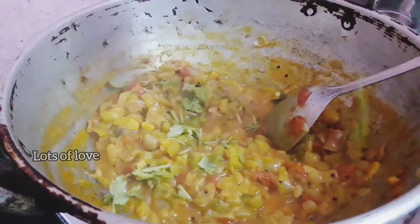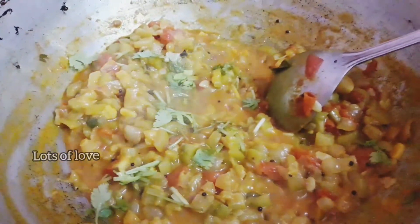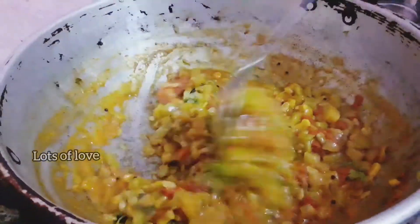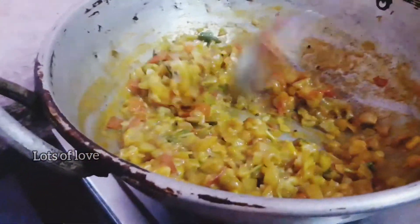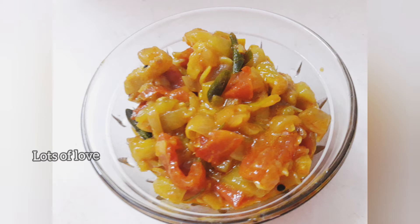Now we get to the scale of the tirades. We are going to get to the top. Thank you.